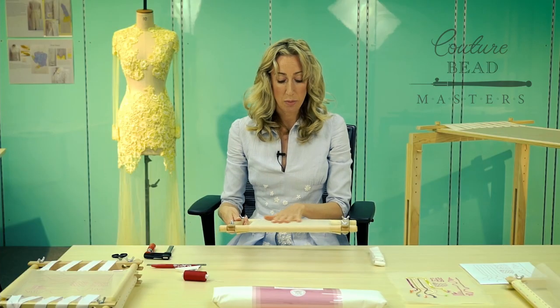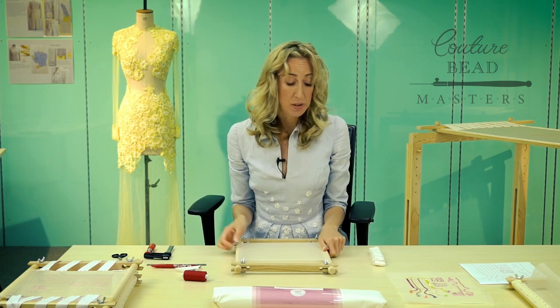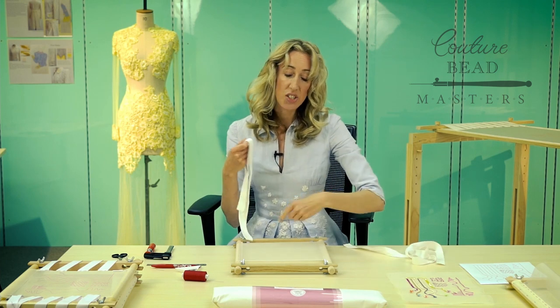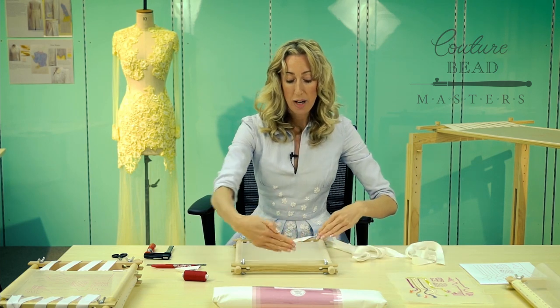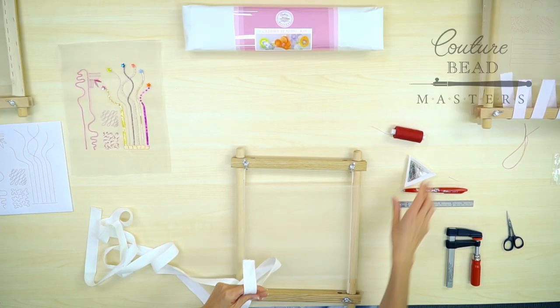This is known as a slate frame. The one you've been working on in the foundational level — just a quick recap — is the rotating embroidery frame. It's just a 12-inch frame, but it enables you to learn the basics of framing up: stretching the fabric across the warp and weft and pulling it firm like a drum, ready for couture beading. From there you may consider working a little bit larger so you can transfer the pattern pieces onto the slate frame and begin your beadwork from there.